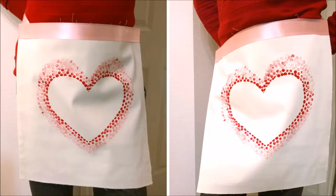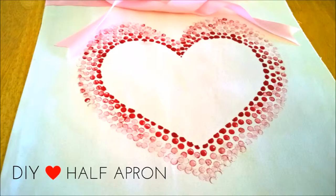If you are going to be baking or cooking for someone special on Valentine's Day, why not spend that time in the kitchen looking special and festive? For today's Valentine's Day video series, I'll be showing you how to create this cute little pencil-stamped half apron.